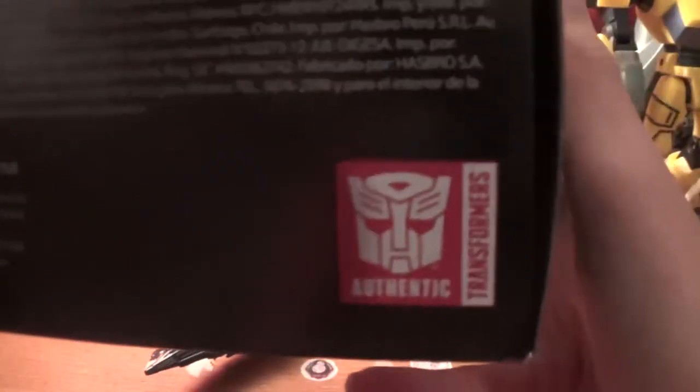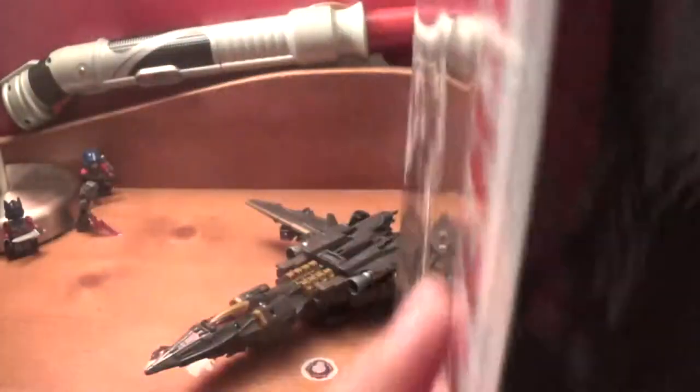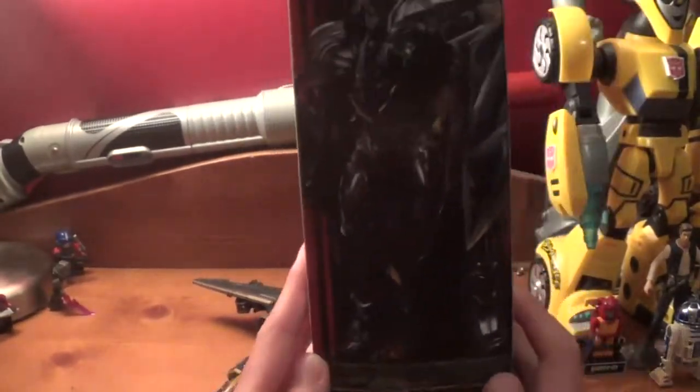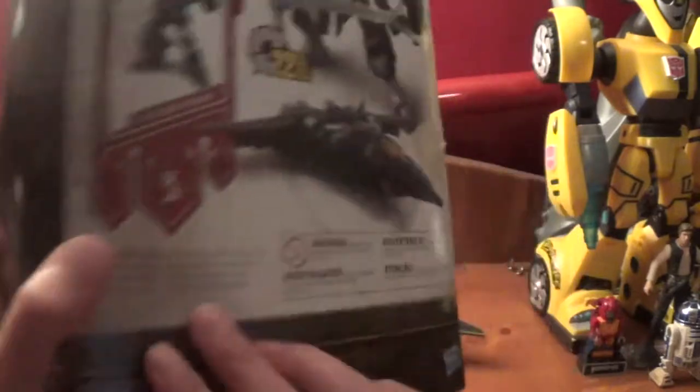Age is eight and up. Hasbro. On the underside you just got the app. On this side of the box it says Megatron Merciless Tyrant, and you have a pretty cool picture of him, and he is a Decepticon.